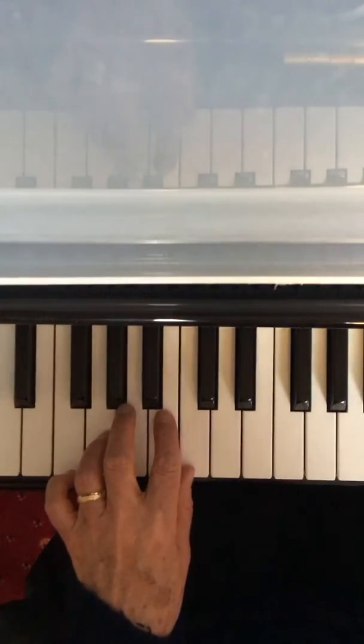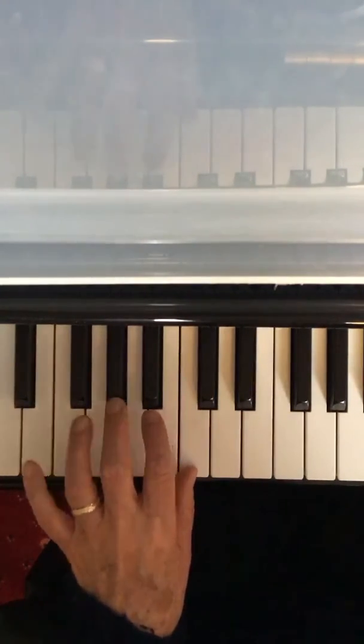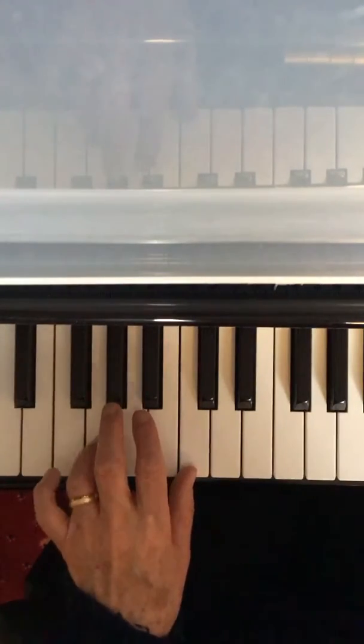Did you notice that every other note is a G with finger 4? Listen and watch again.